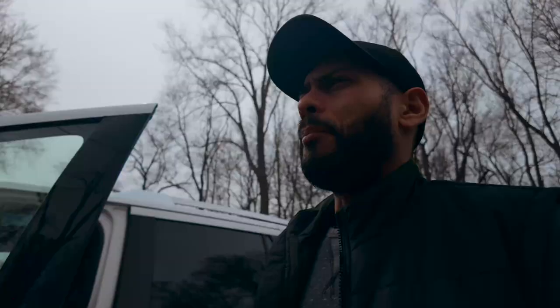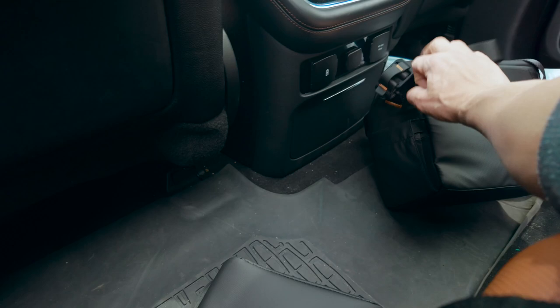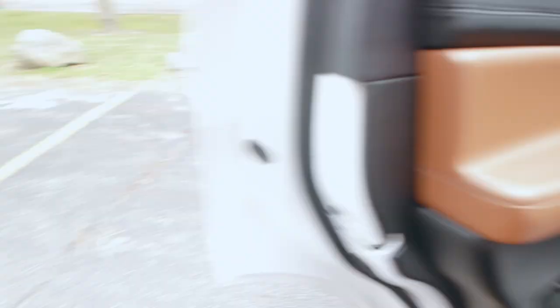Over here by the house there's like an abandoned basketball field. I am going to fly this baby over there.